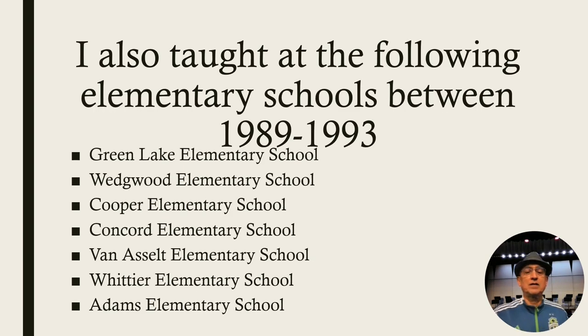I've also taught at quite a few elementary schools: Green Lake, Wedgwood, Cooper, Concord, Van Esselt, Whittier, and Adams.